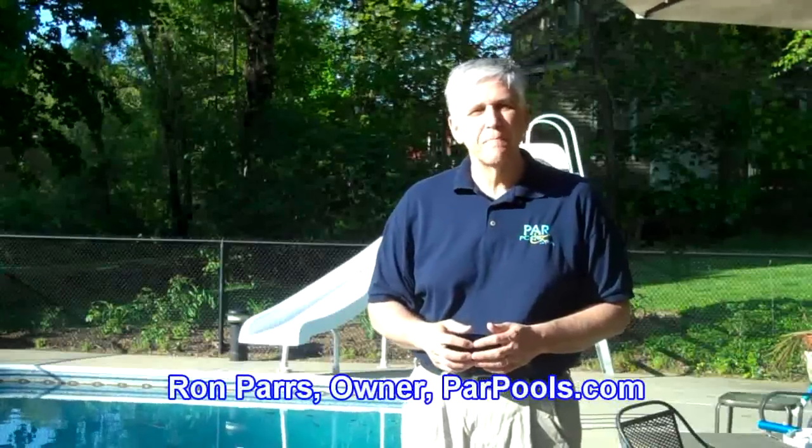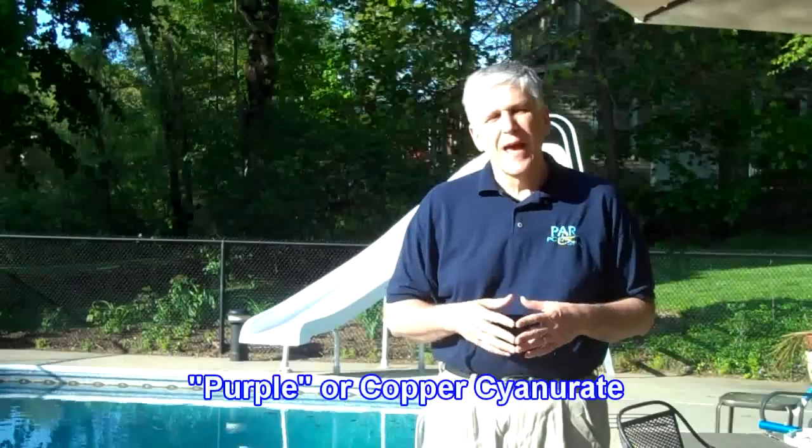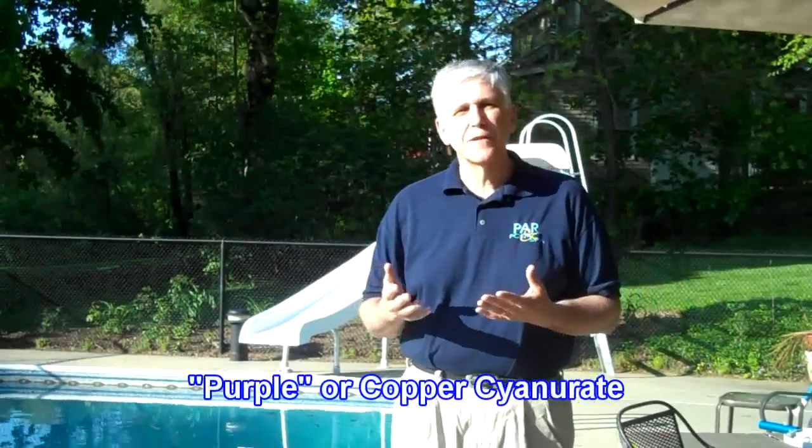Hi, I'm Ron Parson, PowerPools.com. Today we're going to talk about an odd problem that is often confused with another pool issue. The pool issue we're going to talk about is called purple cyanurate, and purple cyanurate is often confused with pink slime.